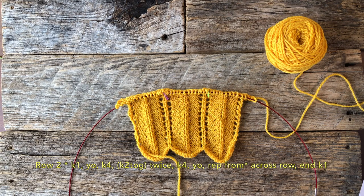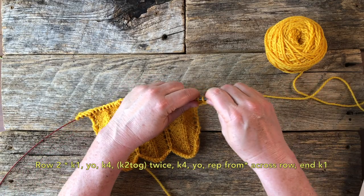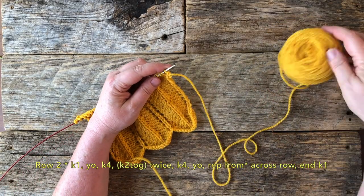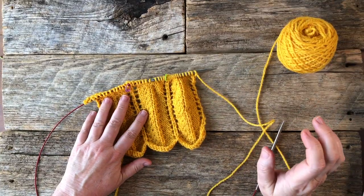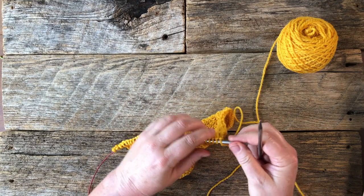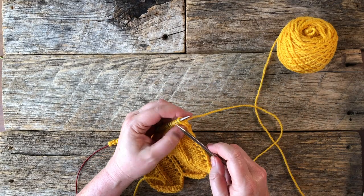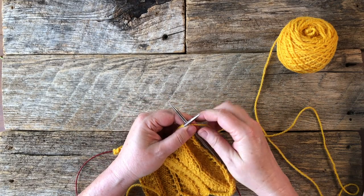What that means is you're going to get back to the asterisk at the beginning of the notation, so essentially you're just going to repeat starting from that knit 1. Let's see how that works in practice, because it can be confusing to go from the written notation to the actual procedure. Let's translate those instructions to actual knitting. You just go one stitch at a time — that's all you do. As you do several rows, it will make more sense.